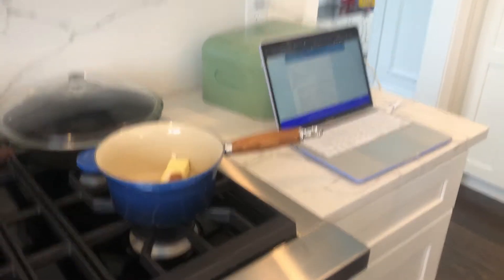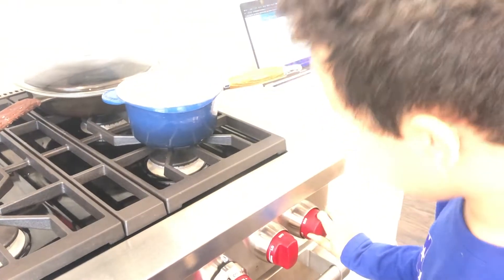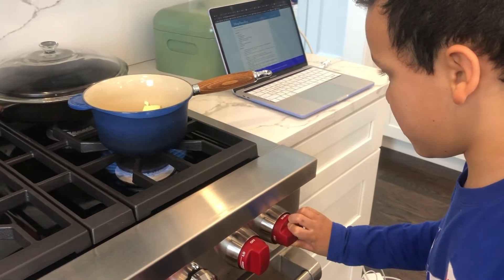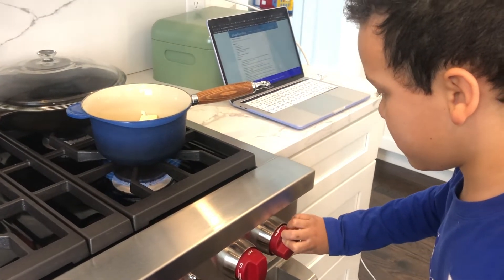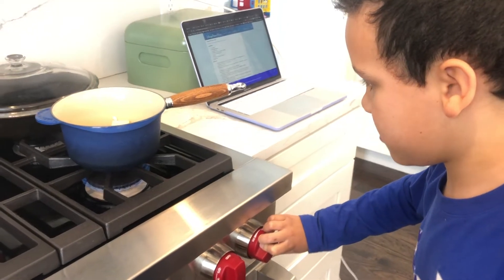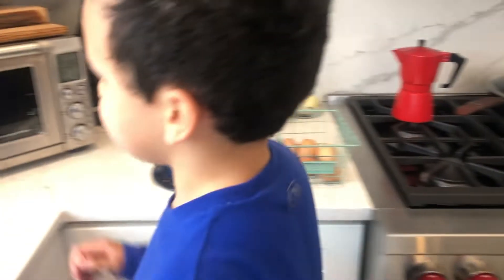So now you need to turn the sauce up to medium heat. Push it in, then turn — there you go, now it's lit. Turn it to medium. That's a little high still, turn it down a little bit more — there you go, that's a nice medium heat. So now you need something to stir with. I would probably pick one of the spatulas — that's a good stirring tool.